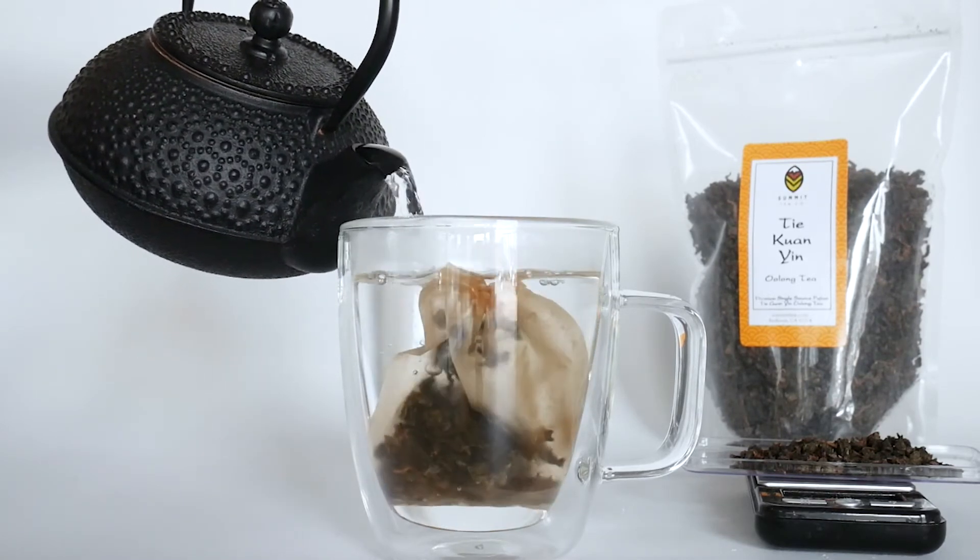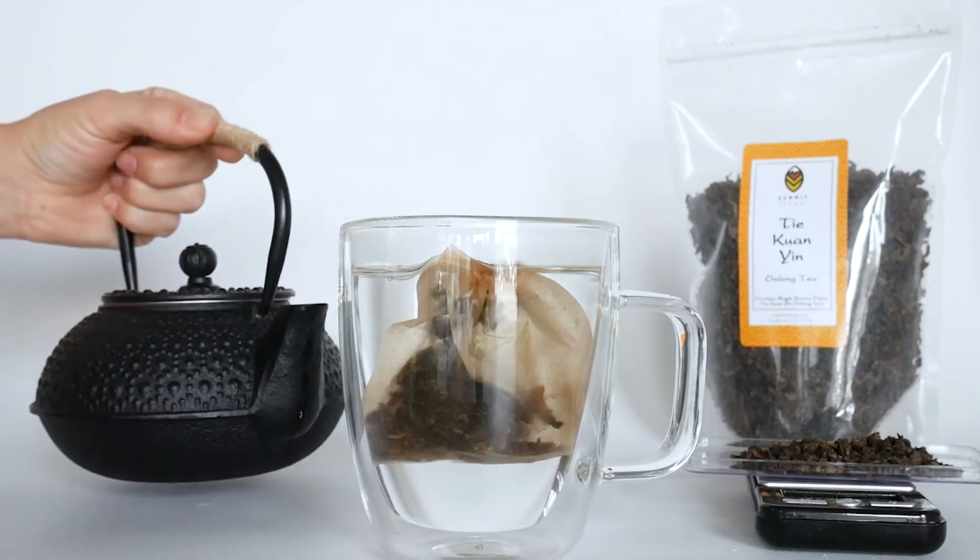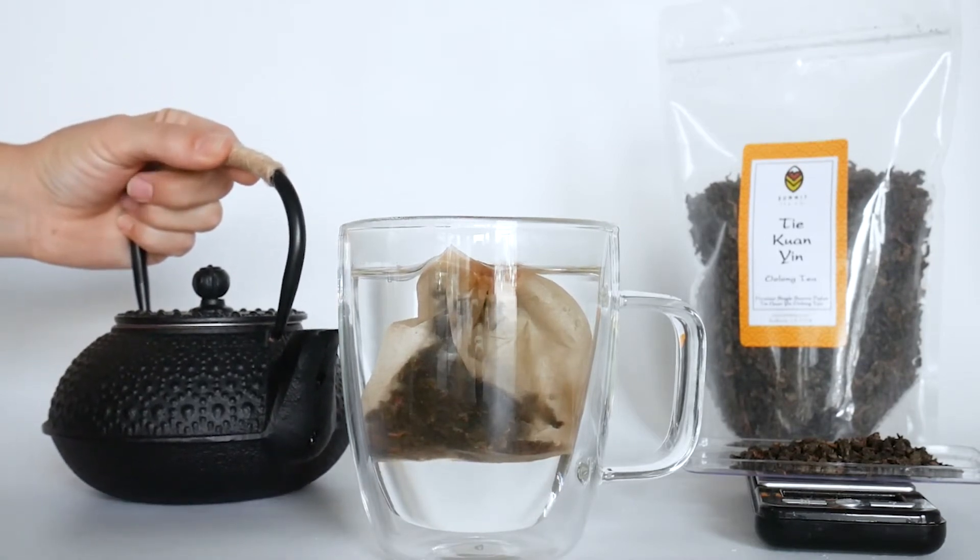To get this temperature, first boil your water and then let it sit for about 3 minutes. We do this so that our tea does not become bitter.